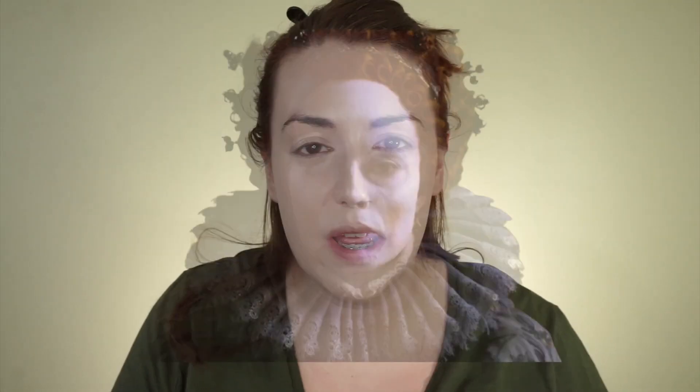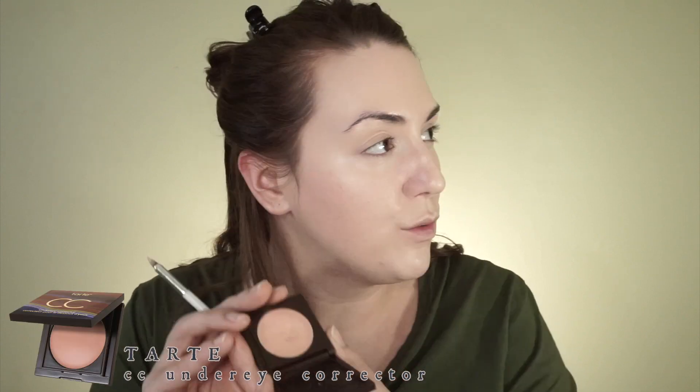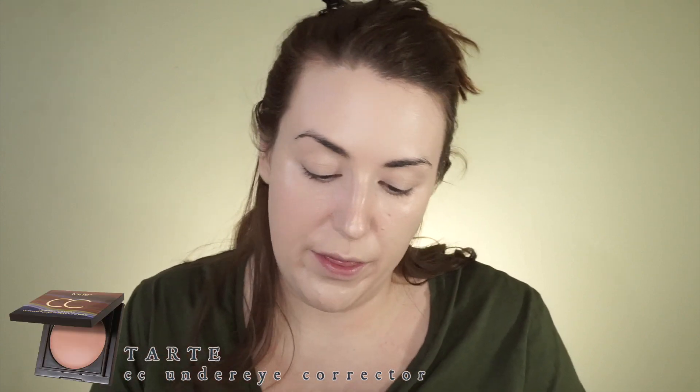So I only went into the foundation one time and I feel like there's so much coverage on my face and it looks ridiculous. I am going to go through with my beauty blender and just kind of bounce that over it and see if it kind of picks it up or works it into the skin a little bit more so it looks a little more natural. So now I'm going to go in with my eye corrector. I like to first go in and correct my eyes with this Tarte CC under eye corrector.